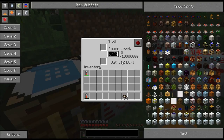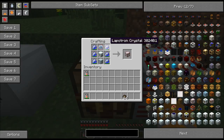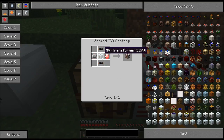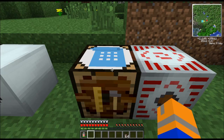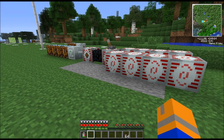Next, we have the MFSU, which is capable of storing 10 million energy and emitting it at 512 EU a tick — pretty impressive. To make the MFSU, you're going to need six Lapotron crystals, an MFE, an advanced circuit, and an advanced machine block. Bear in mind, that's 10 diamonds right there. Don't forget you need the high voltage transformer, which is a medium voltage transformer plus an energy crystal, two copper cables, and an electronic circuit. You have to have both a high voltage and a medium voltage transformer to convert down to low voltage before sending power to your machines, or you're going to blow things up.